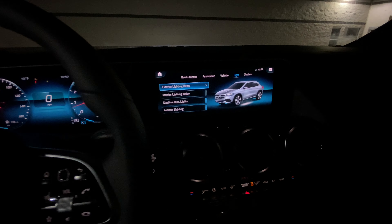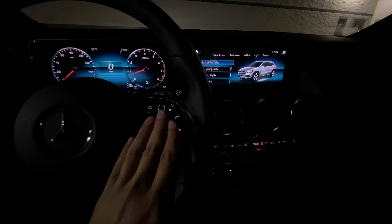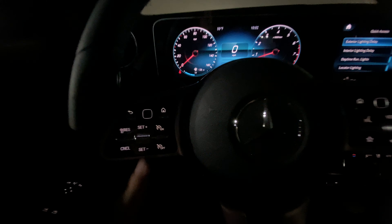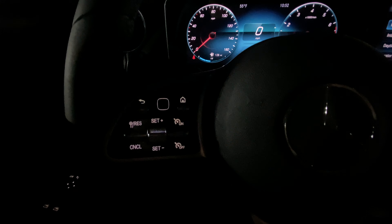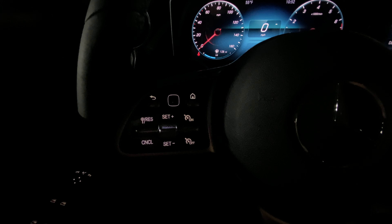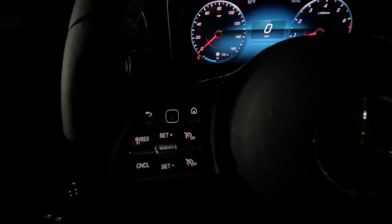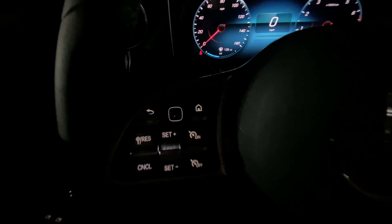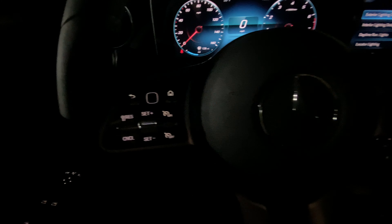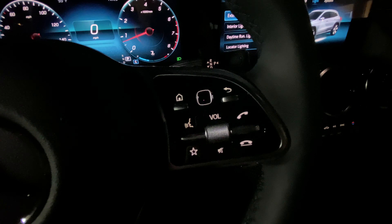Here is the screen — it's touch and you can control it from the controls on the steering wheel, or you can control it from the pad on the steering wheel. There are backlit buttons throughout, and even the sensor has a very thin light around it, which is very nice. All the way to the right, same thing — everything is nicely backlit.